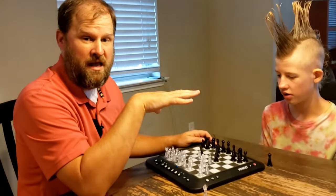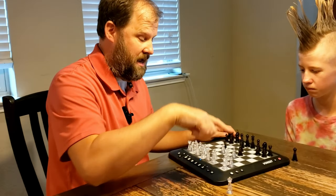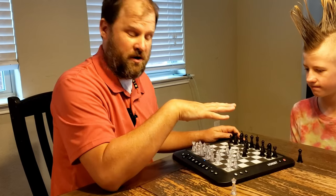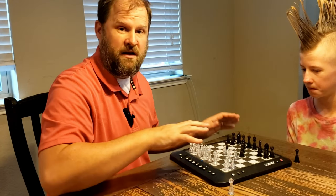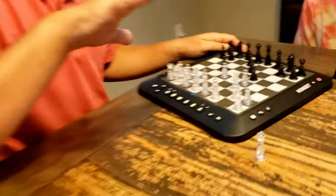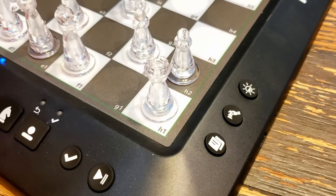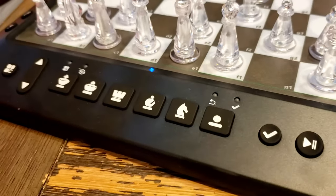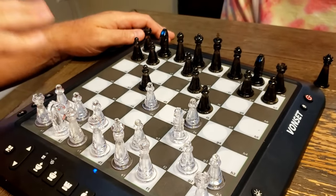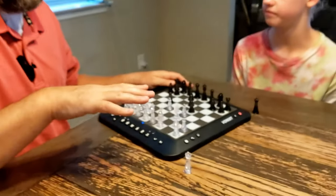You can also play in human mode. The cool part about human mode is it's not going to tell the other player where to go, but you can hit the question mark button and it'll actually give you some suggestions. What I love for my kids is this shows them exactly where to put the chess pieces, and when they're playing against each other they know the rules because it won't let you go where you can't go, but it'll also give them tips and tricks.